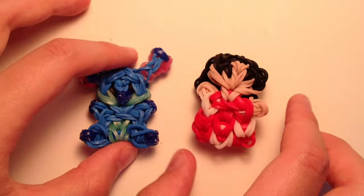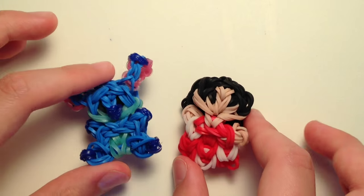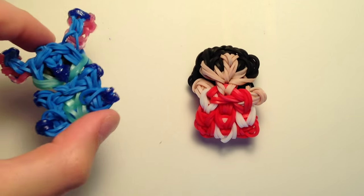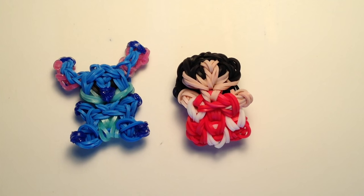You can make Lilo as well to go with Stitch - they can go together and they're both really cute together. You can find Lilo already on my channel so you can check her out, and Stitch of course I will be showing you how to make today so you can have both together.